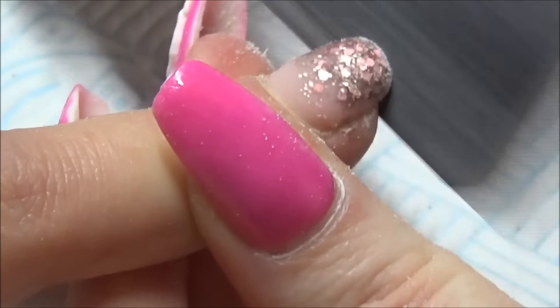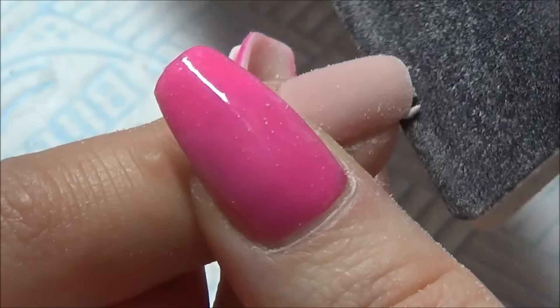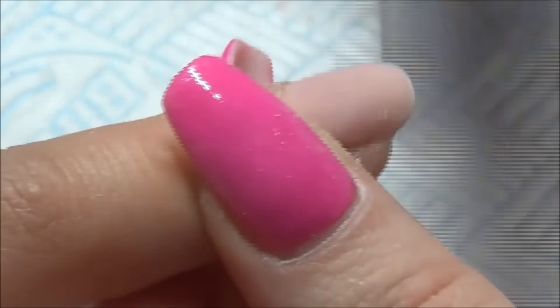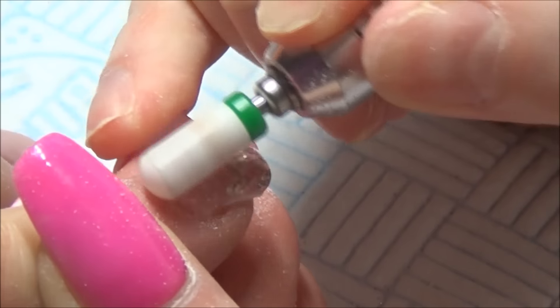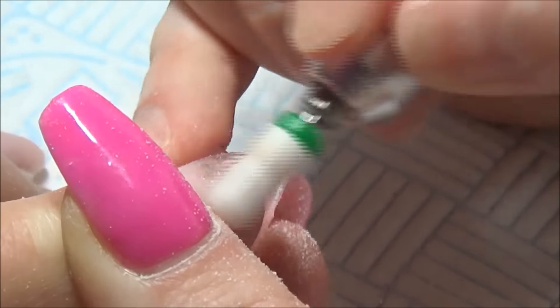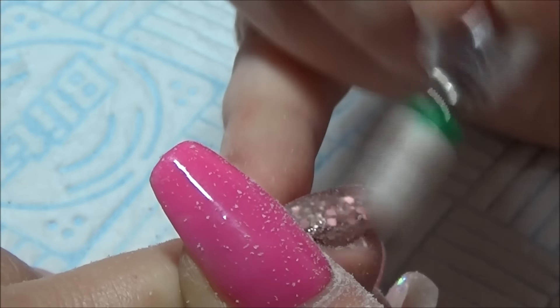Then I will go in with my e-file. The cuticle tool bit that I use I purchased on eBay and I don't have any links to it, I'm really sorry. But it is just a medium carbide drill bit ceramic. I just use it on just above a medium speed — not too fast — and definitely concentrate around that cuticle area, just making everything look as neat as I possibly can. You can just see the way that I do it. I do go in with my hand file afterwards because sometimes the e-file can leave lines in the acrylic.